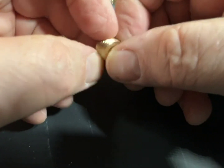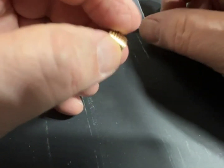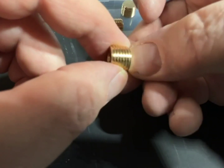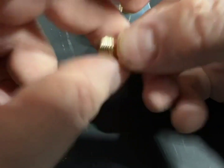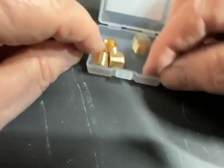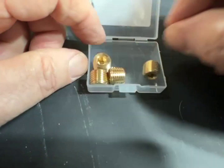Very useful thing to have around. All of my air stuff steps down to half inch at the end and I use half inch quick connectors, so at some point I'm going to step down to that quarter inch size. Good stuff.